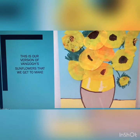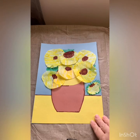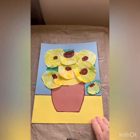This is our version of Van Gogh's sunflowers that we are going to make. Hi there, it's Mrs. Brash, and for today's project we are going to make our version of Van Gogh's sunflower painting. We're actually not going to use paint today.